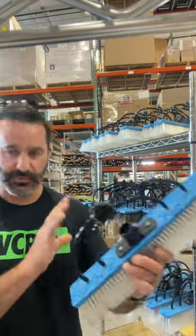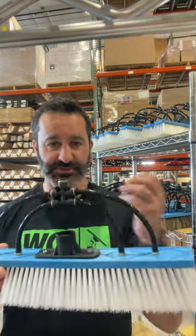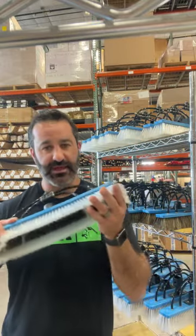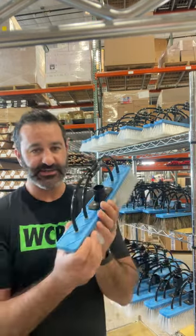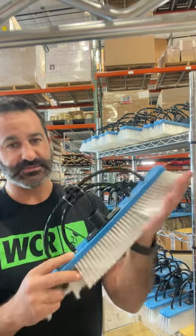On a standard 12-inch brush, the block — which is this part — measures 10 inches, but the splay of the bristles out on the glass measures 12 inches. With this 16-inch brush, the block is 14 inches and the bristles splay to 16 inches.